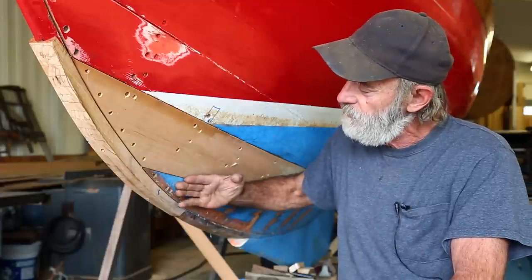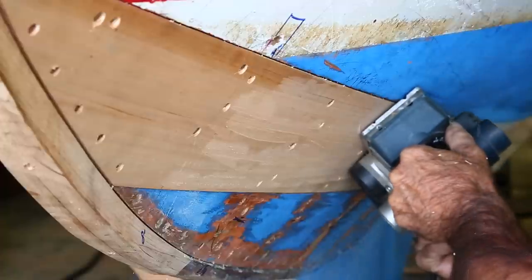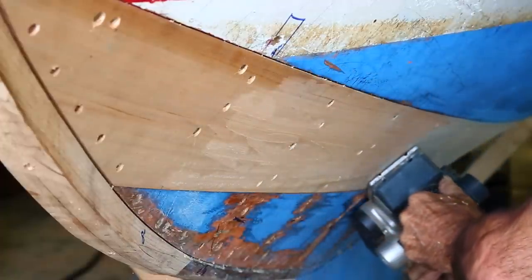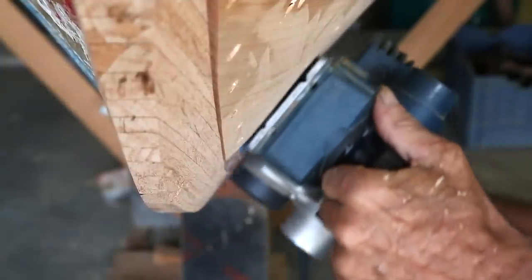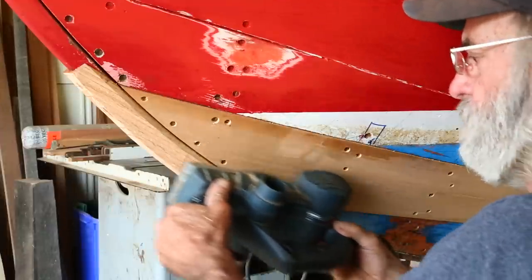We're going to use the planking as a guide and shoot right off the planking and dub this right off. I'm going to start out with an electric plane — you have to be awful careful with an electric plane. The plane has been adjusted and is very sharp so that it's not too aggressive, and I'm going to whittle it down using the electric plane, then pick up a hand plane and finish it off.